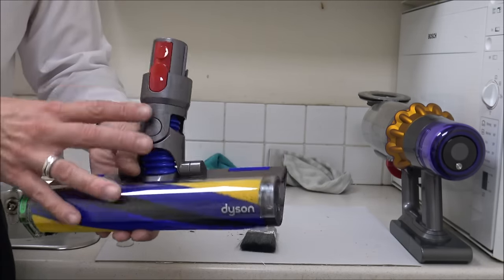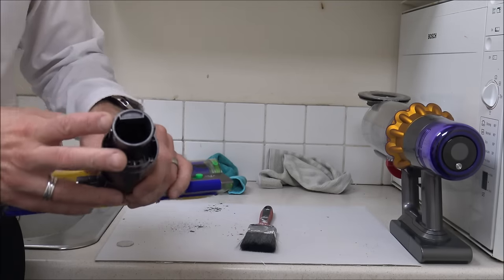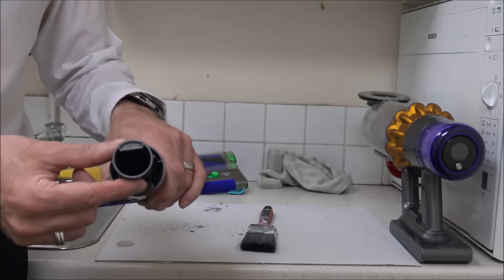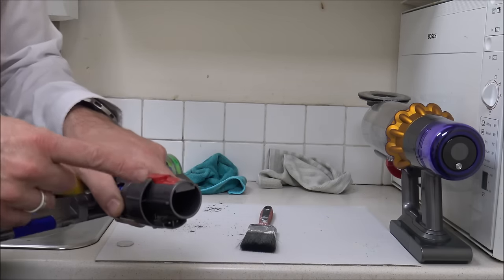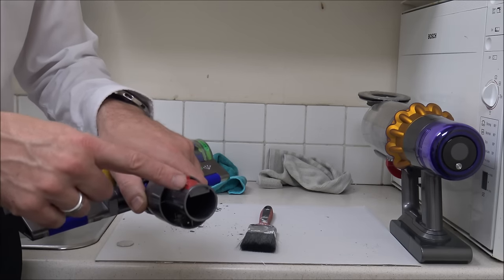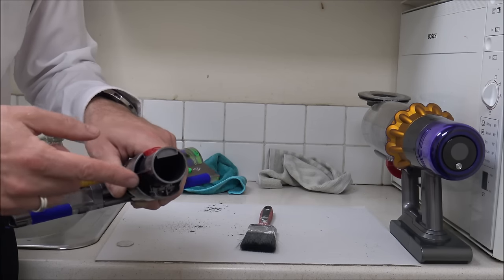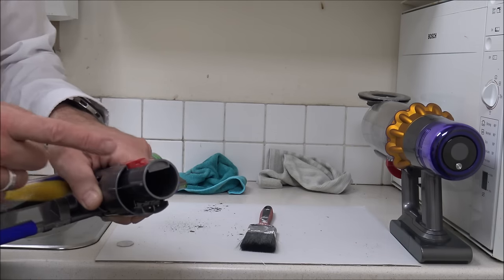Something I'll point out is when you are cleaning any of these tools, just make sure the connections are nice and clean. What you can find over time, if you're using them, is these parts could start to become a little bit dirty. And if they're not sealing properly, you'll find that the suction performance can start to diminish. So that's just another tip.